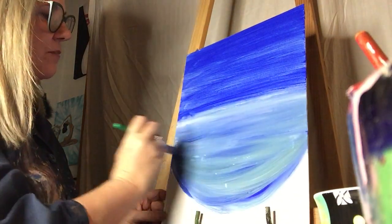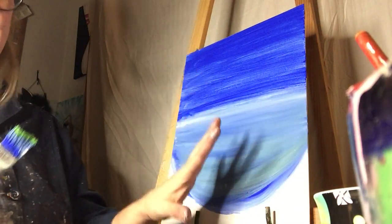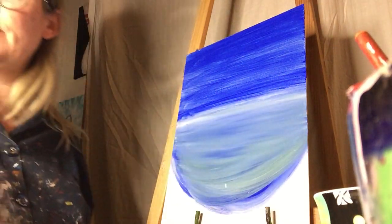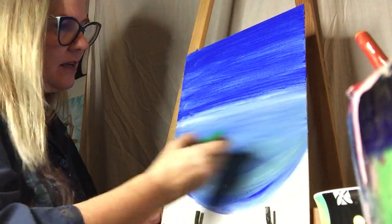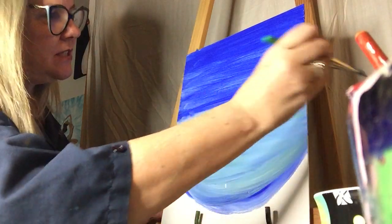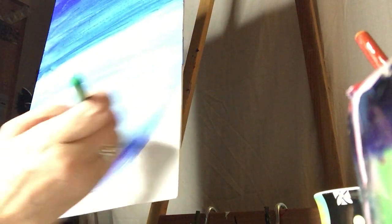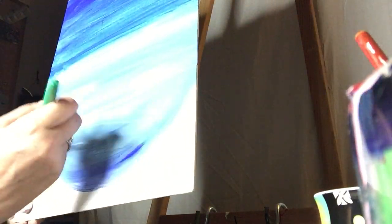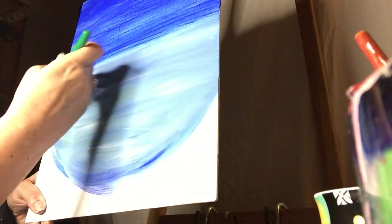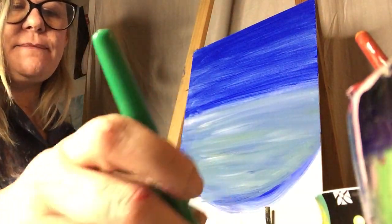To get a really nice turquoise, I take a little bit of green on my brush. I'm painting left to right, right to left so it looks like current. See how I'm getting all these different colors? I'll add some white in there too. Everybody's will be different — everybody likes different colors. I love green, so mine will have more green in it. Some people like a lighter blue. There's no wrong or right way; it's whatever you like.